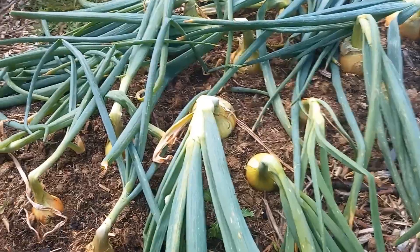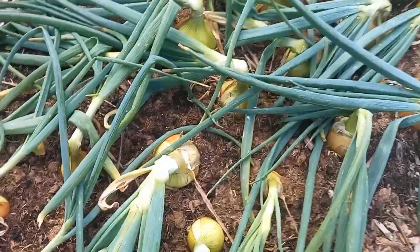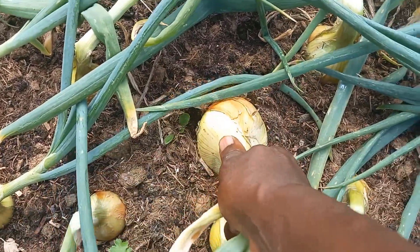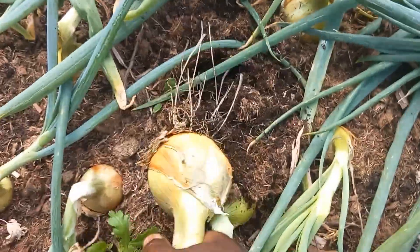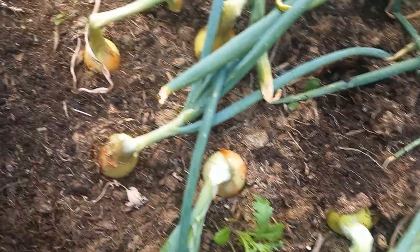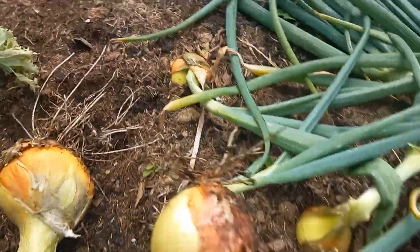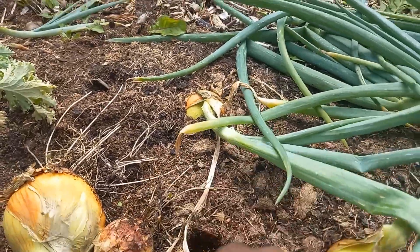I'm going to start off with my turbo onions, which are these ones along here — the green ones. This is a nice looking onion. Got some small ones there; these ones didn't quite take as well as the others, but still, an onion is an onion.